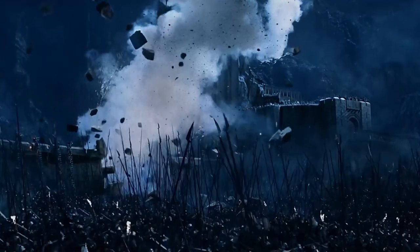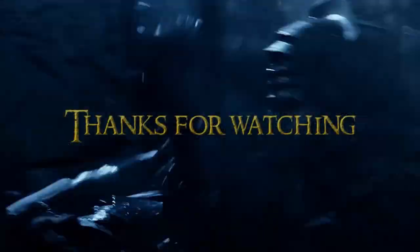If you enjoyed this video, let me know in the comments and I may make a second follow-up video discussing the Uruk-hai's weapons, such as the sword, pike and shield. But until then, thanks for watching.